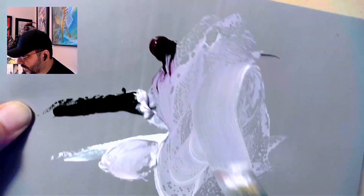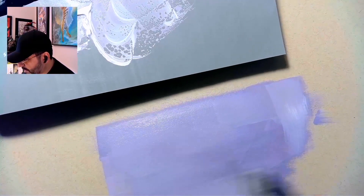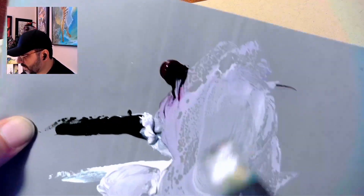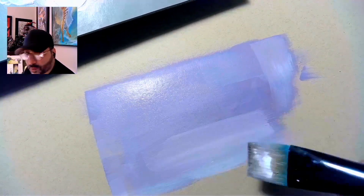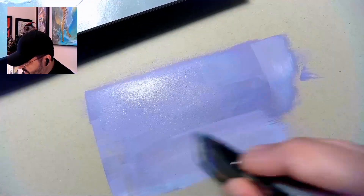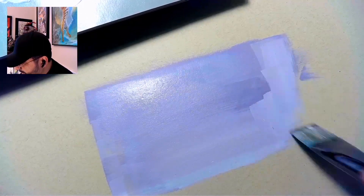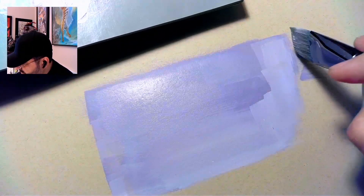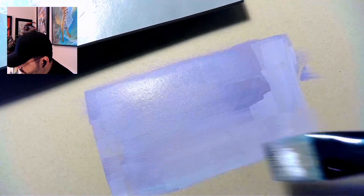The big thing people run into with acrylic paint is that they don't get that viscosity right, and they work at such a slow pace that everything becomes really gummy and really chalky — and it doesn't have to be that way. It has to do with the speed at which you're working. There will be some shifts, but these colors are blending into each other because they're still active — they still have some moisture in them.